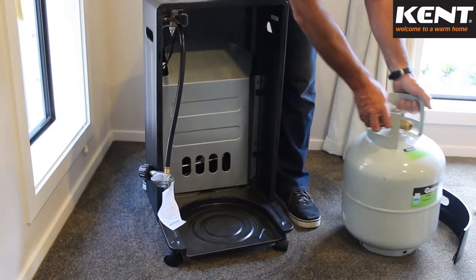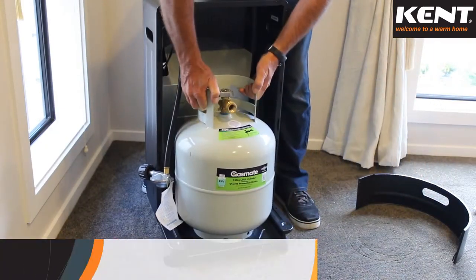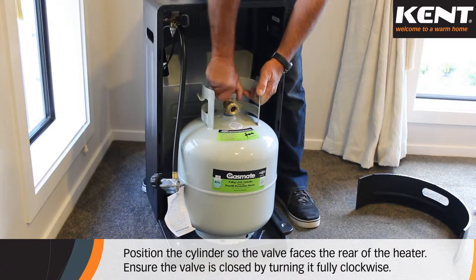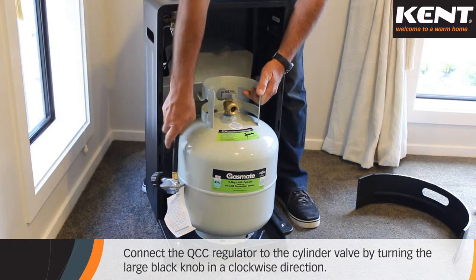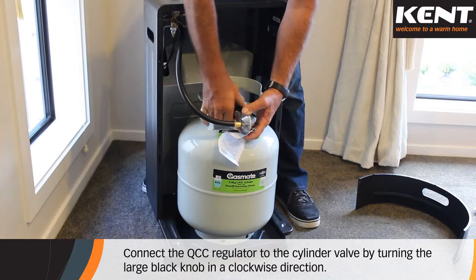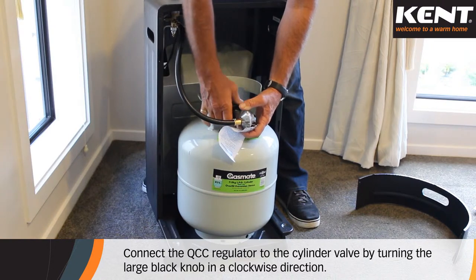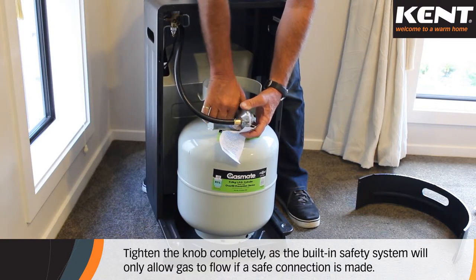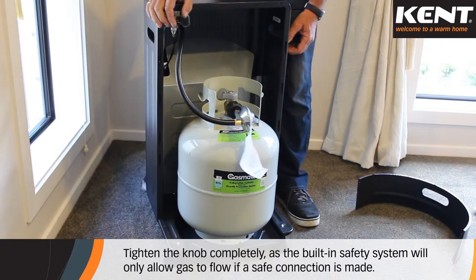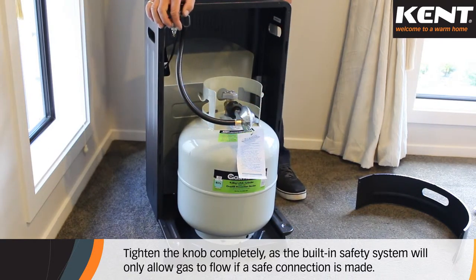Place a full 9kg LPG cylinder into the heater, positioned so the cylinder valve faces the rear of the heater. Ensure the cylinder valve is closed by turning it fully clockwise. Connect the QCC regulator to the cylinder valve by turning the large black knob in a clockwise direction. It is necessary to tighten the knob completely, as the built-in safety system will only allow gas to flow if a safe connection is made.